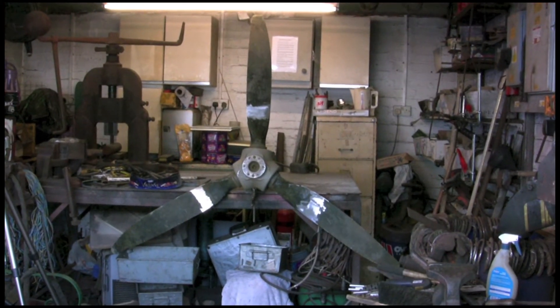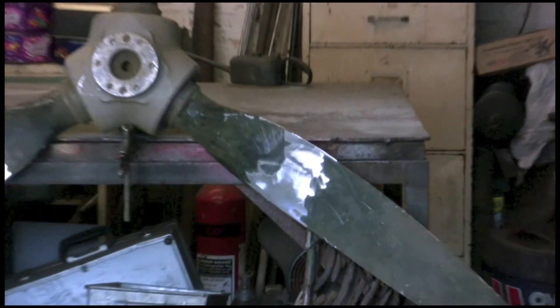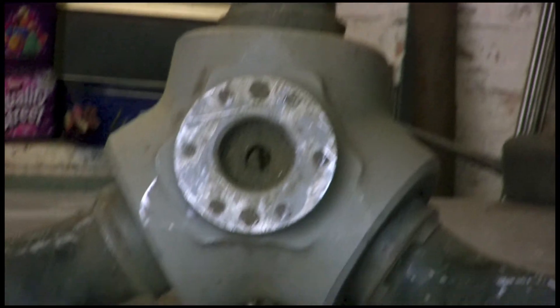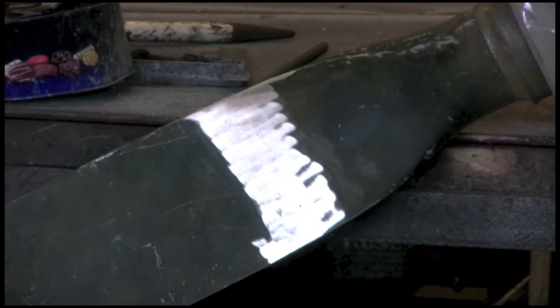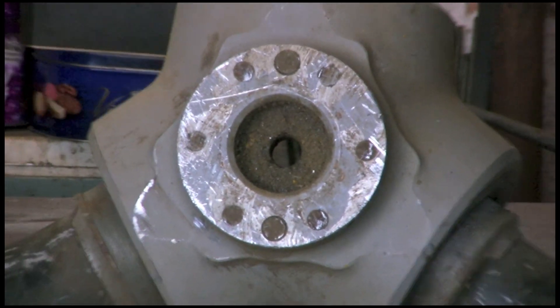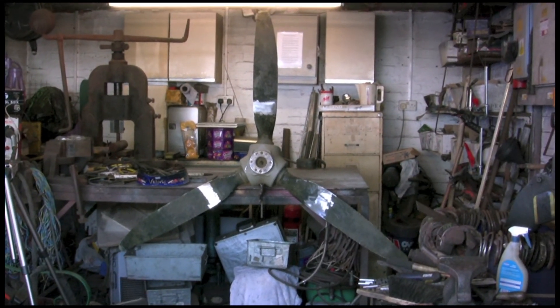There we are - completed, all three done. It's actually turned out quite big; I think it's going to be hard to get back in my truck, so he's going to have to come and collect it. It'll look quite nice once that's cleaned up, tidied up, and painted, hanging on someone's wall - a nice little memento. Thanks for watching.